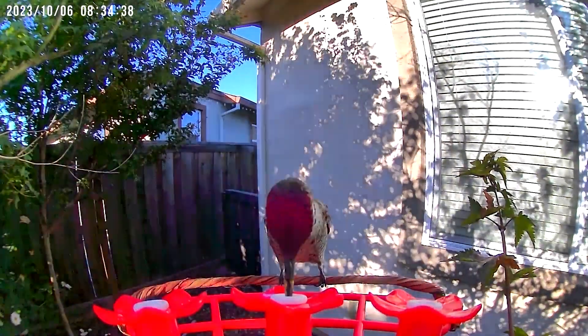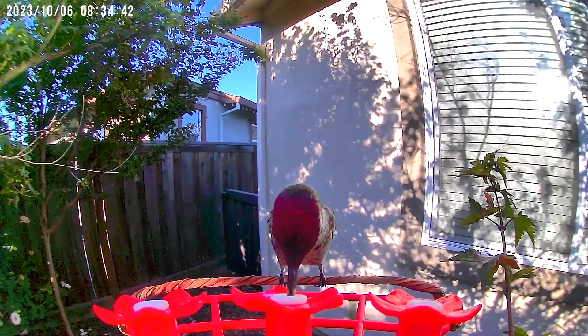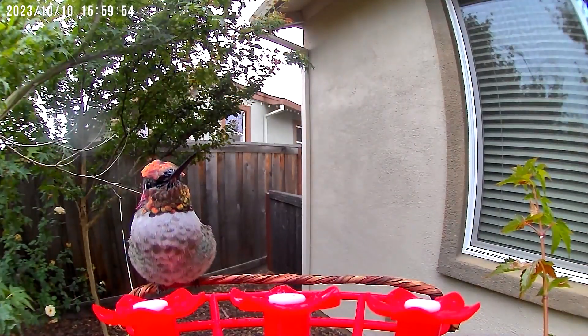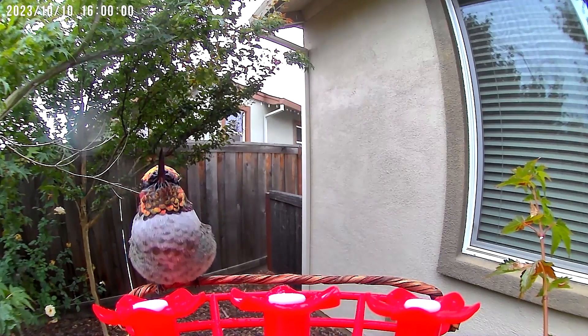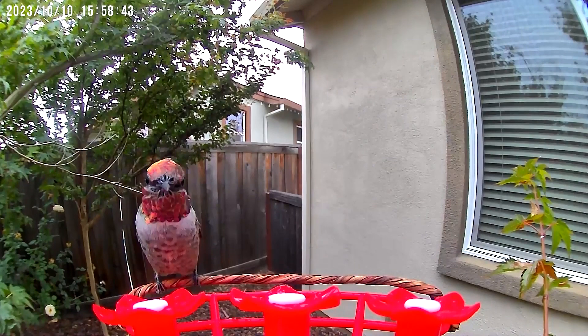It's definitely fun and fascinating seeing these little guys up close, and I think any hummingbird enthusiast would enjoy this feeder a lot. I hope I was able to answer any questions you may have had about the Solium Hummingbird feeder, and if you have any additional questions, I'm happy to address them in the comments. Happy birding everyone!